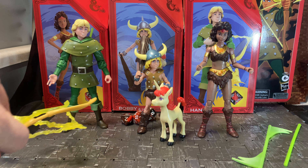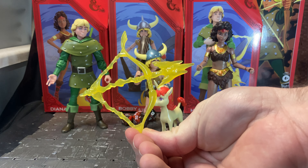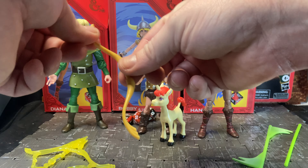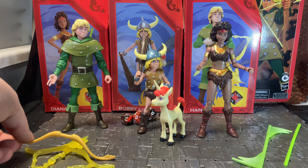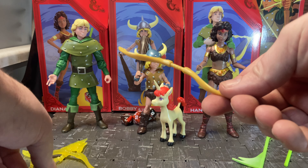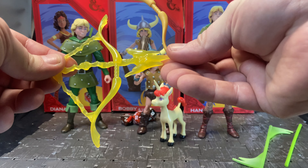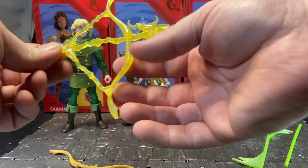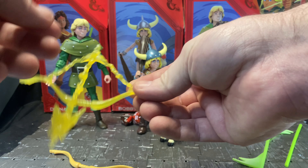Hank comes with two accessories: a regular bow and a charged-up translucent version. The bow doesn't have a string on it, which makes it easier for him to hold — and it's supposed to be a magical bow anyway, so when he charges it, it creates the arrow and string as he pulls back. The charged version is a kind of blast-effect style where the whole bow glows and is translucent.